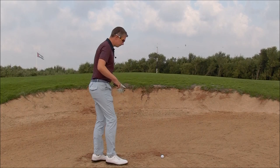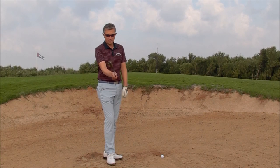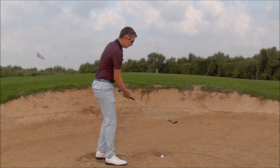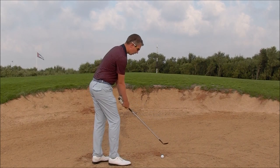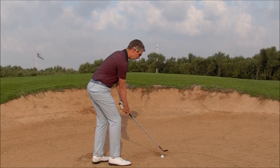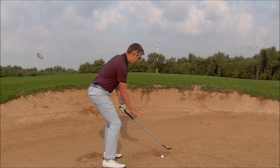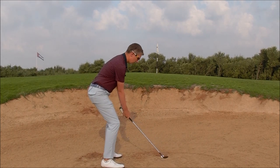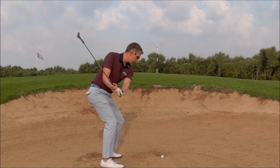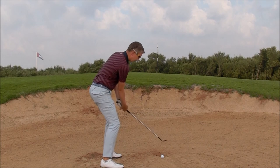So let's give the sand wedge a try. I'm going to open the club face slightly, just nowhere near as much as I did with my 7-iron. The butt of the club is going to be slightly away from the target, and a little lower than a regular sand wedge shot, or even a regular bunker shot. Stance a little bit bigger, nice and low. Now from here, the key is maintaining the loft of the club through impact into the follow through, feeling that little bit of left wrist extension.